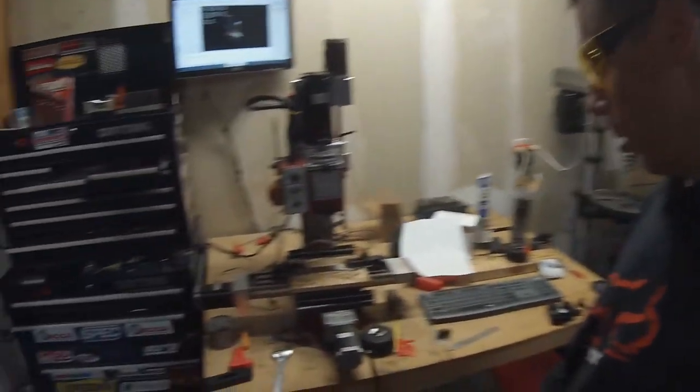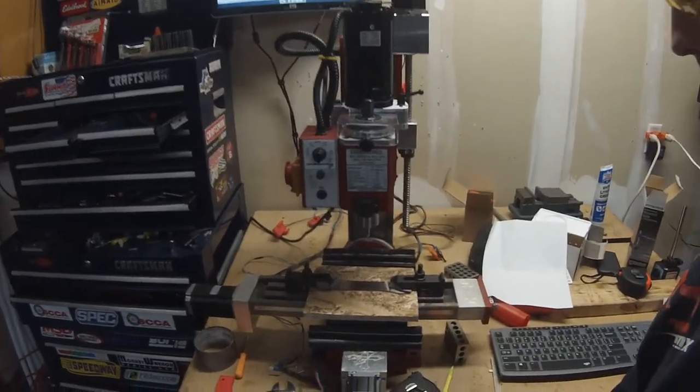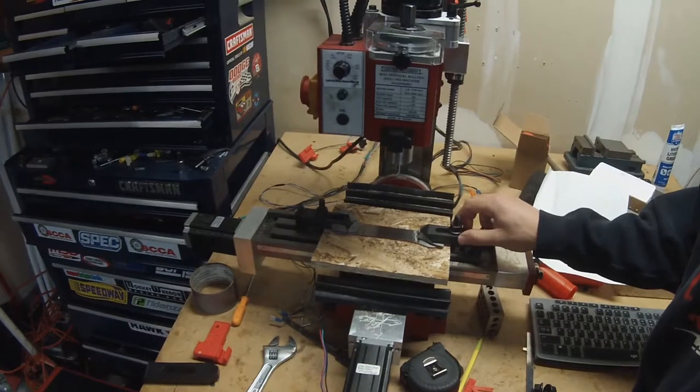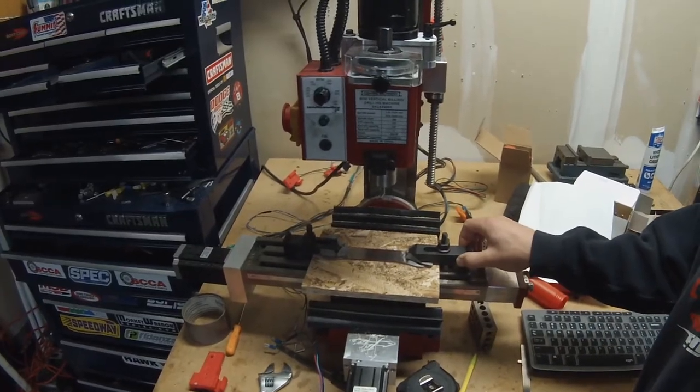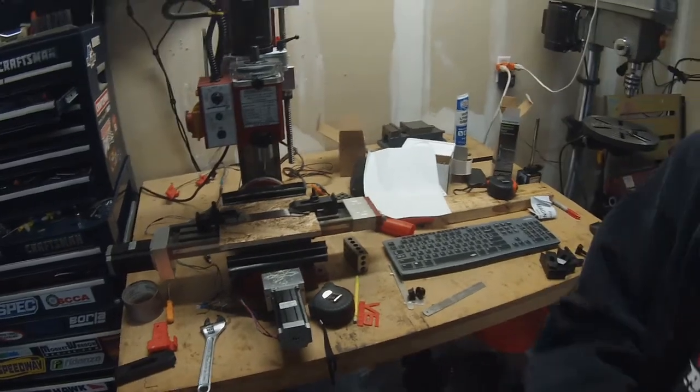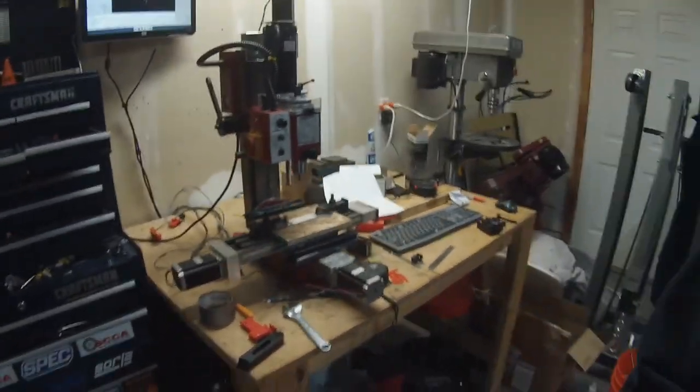So here we go — this is technically the first piece of metal I'm seeing cut on this mill. It's stainless steel, just going ten thousandths of an inch deep. Other than that I'm just nervous because I don't want anything to crash. So let's get to it — I can't take it anymore, the suspense is killing me.